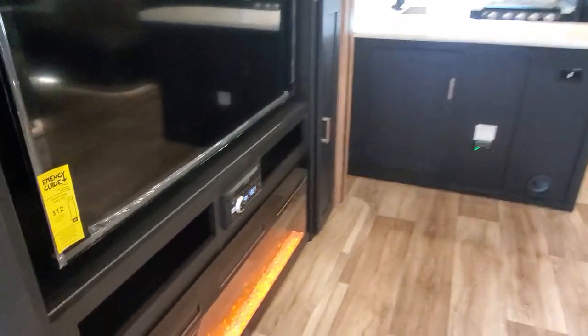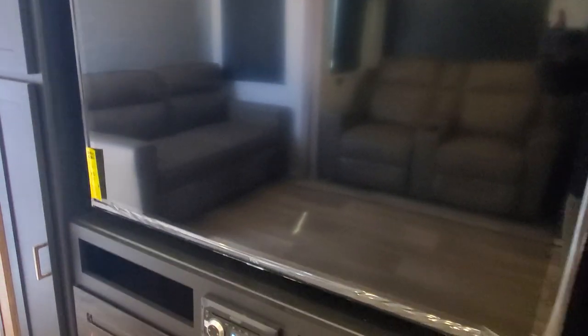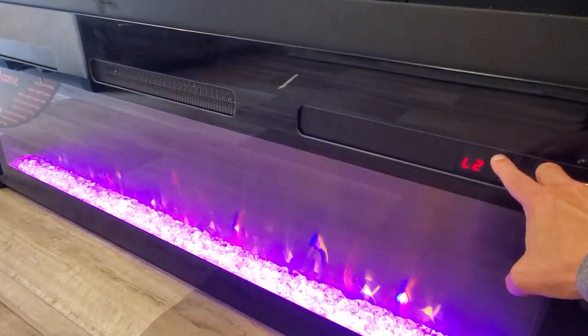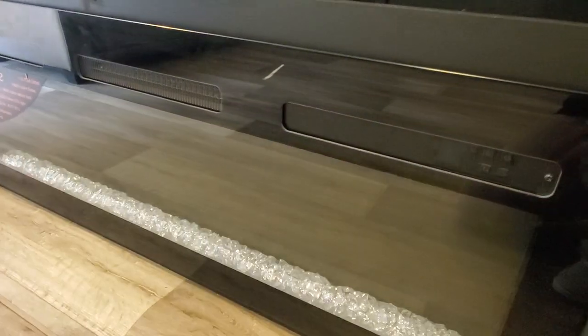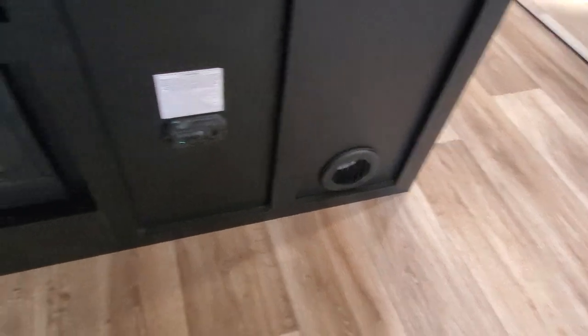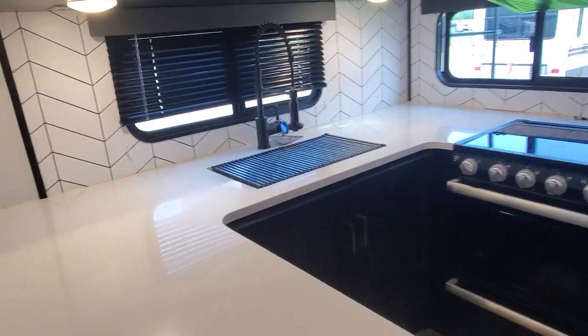What a gorgeous camper! You've got your electric fireplace up and running, a CD/DVD player above with radio, and TV on the fireplace. You'll be able to control the flame colors and settings for temperature, and it also has a timer to shut it off. Along here we've got your CO2 and propane detector, output for the furnace, fuse panel and breaker box, and some great storage and power outlets.